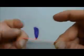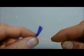Twisting allows you to get an even, flush finish when the yarn is cut.